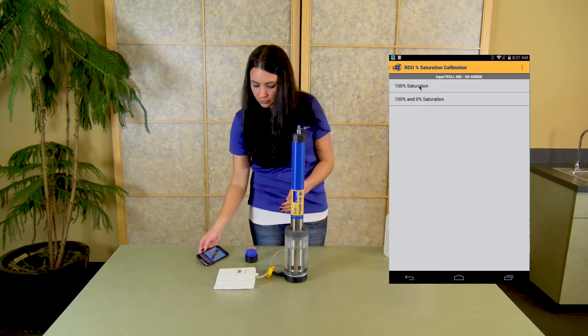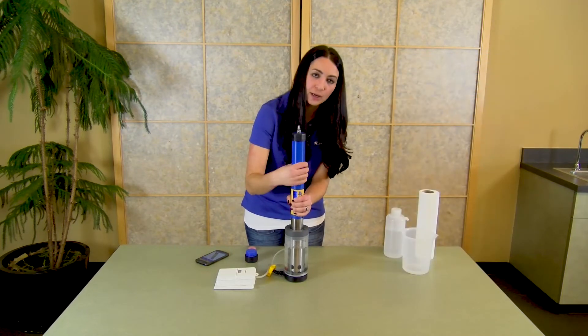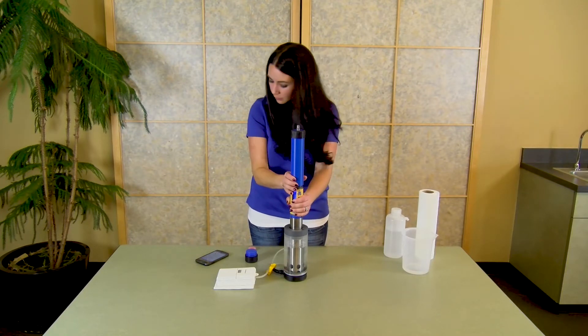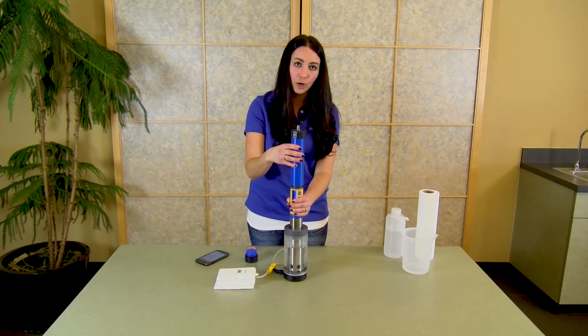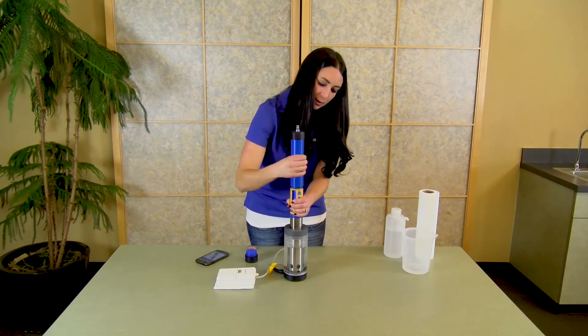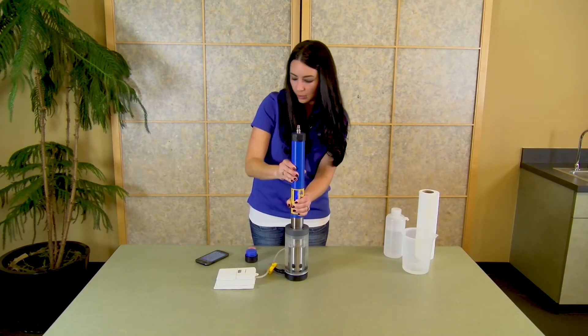For non-vented instruments, it's important that you get an updated barometric pressure reading. To do that, you will unscrew the back end of your instrument — this allows the instrument to update the internal barometric pressure sensor. Once complete, close that back down and then continue on with your calibration.